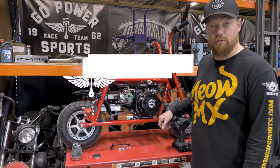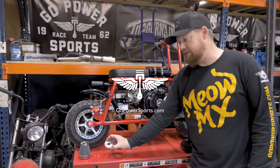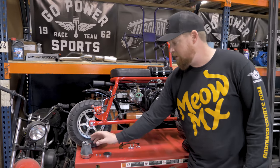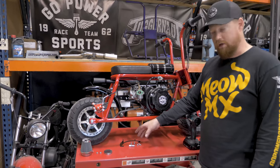Hey guys, I'm Taylor at GoPowerSports.com. Today we're going to be installing our 79cc air filter adapter, 79cc air filter, and the 79cc throttle kit.